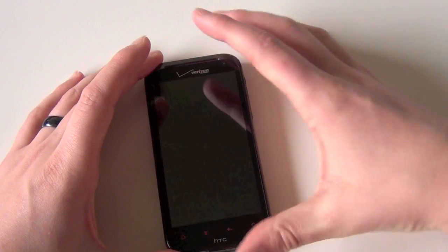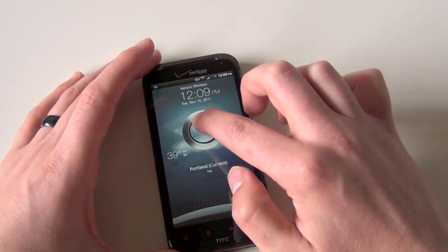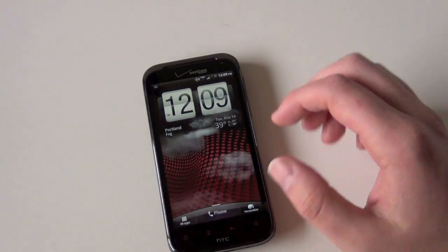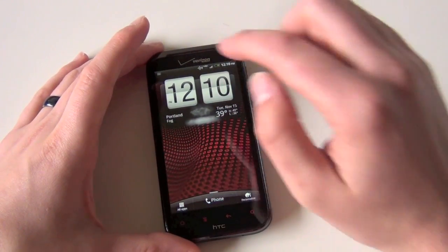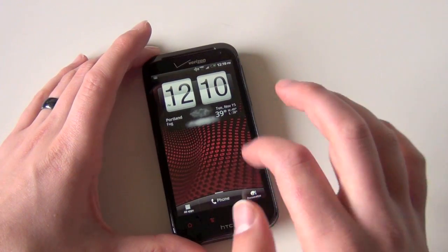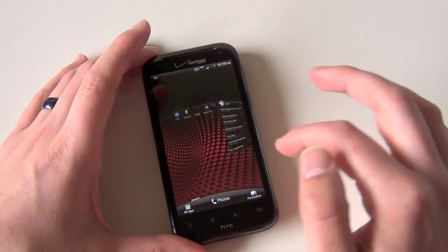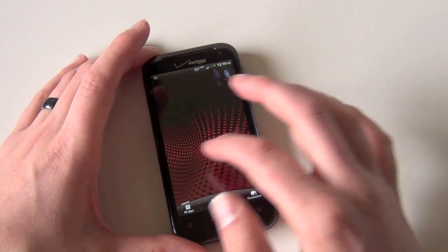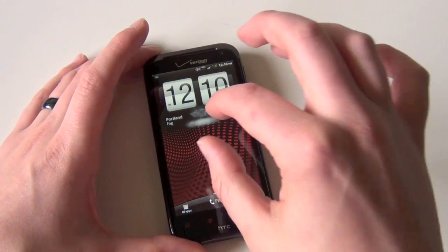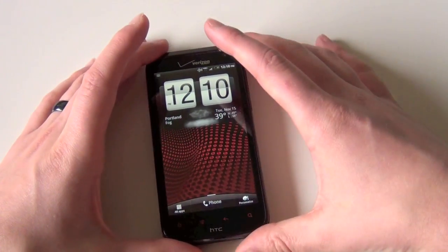They've done some cool things visually to make Sense 3.5 really nice. Performance issues I can talk about a little bit later and you'll see them in our review. If you flick quickly on the home screen, you can see this wheel sort of effect. I'm not really sure what the point is — if you actually try to stop it on a specific screen, it's almost impossible. So it really just looks cool; I'm not sure why they've included that.